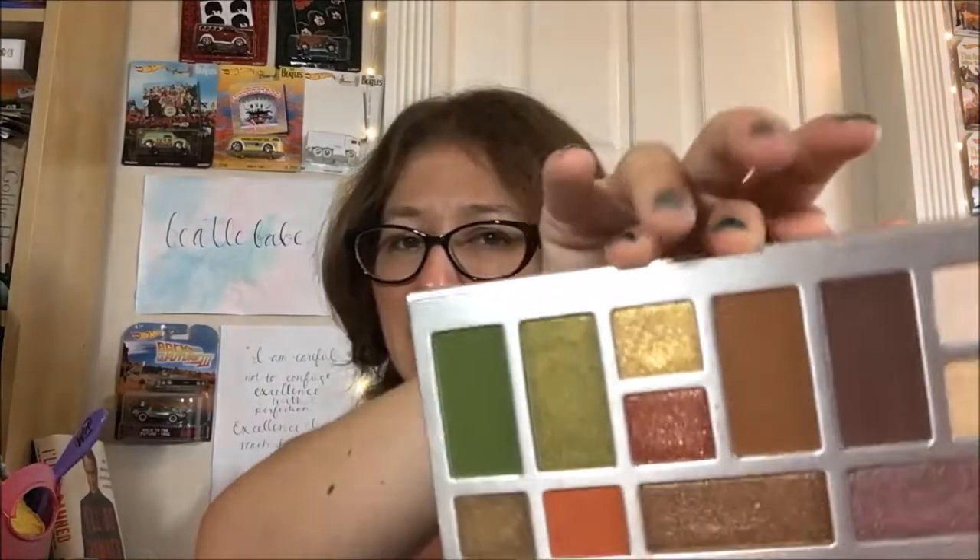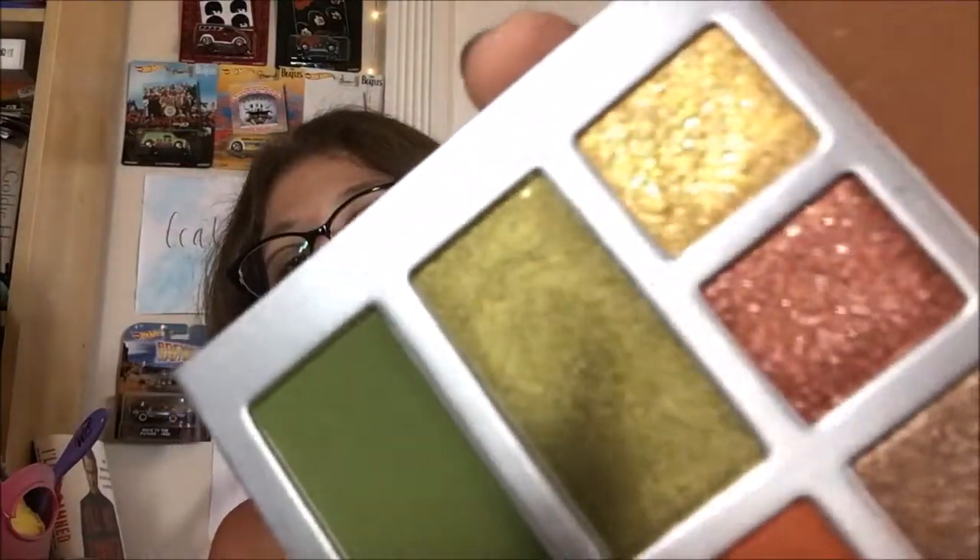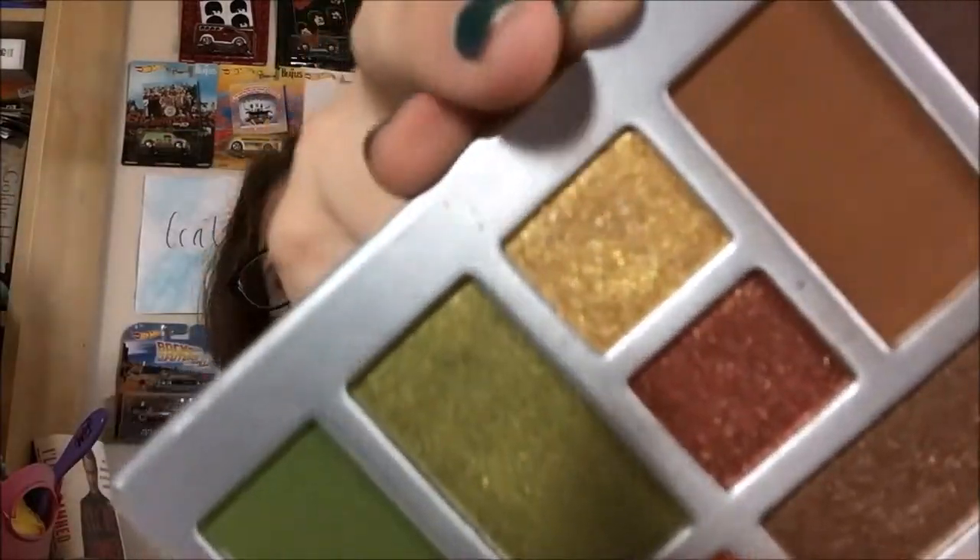The next one is Corn Salsa, and as pretty as it looks, it's one of my least favorites because of how chunky the glitter is. You can see the difference between shimmer and chunky glitter — that's chunky glitter. It makes me really nervous putting it that close to my eyes, especially since the fallout is really bad from that one. It's a really pretty yellow gold shade, but it feels literally dangerous to wear. You'll need a really strong primer, plus a good setting spray, and it'll still fall out no matter what. Fair warning.